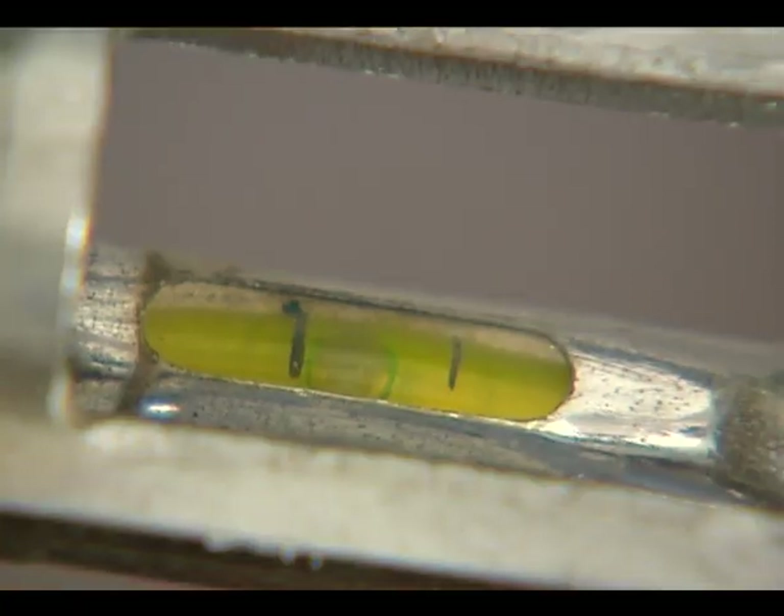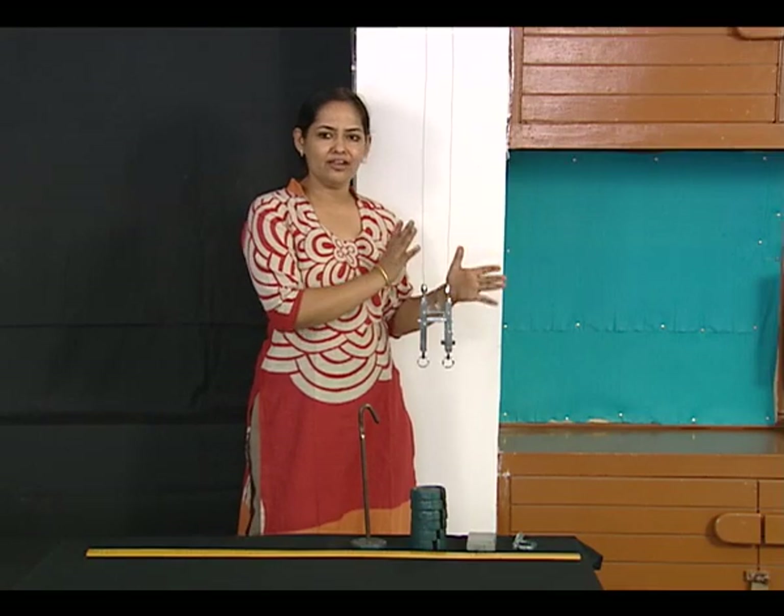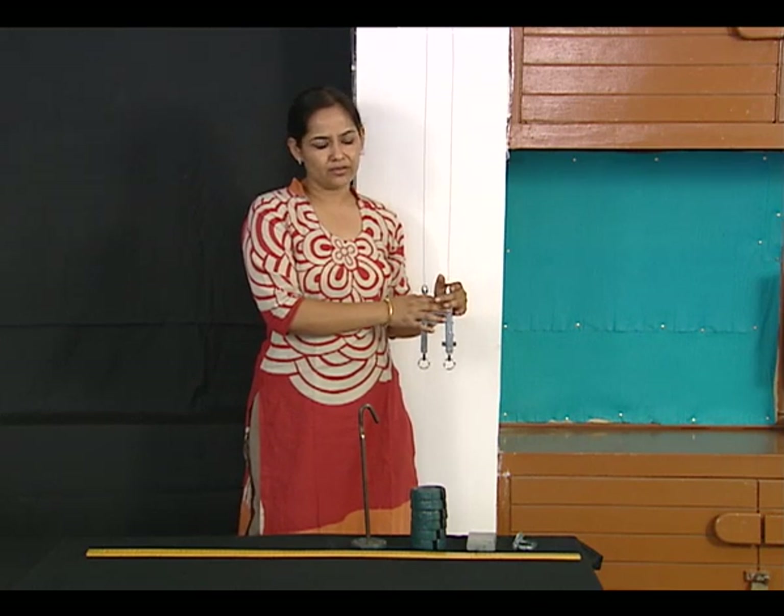The wires we are using here are made of steel. Now we have a spirit level here just to record any relative movement between the two wires.